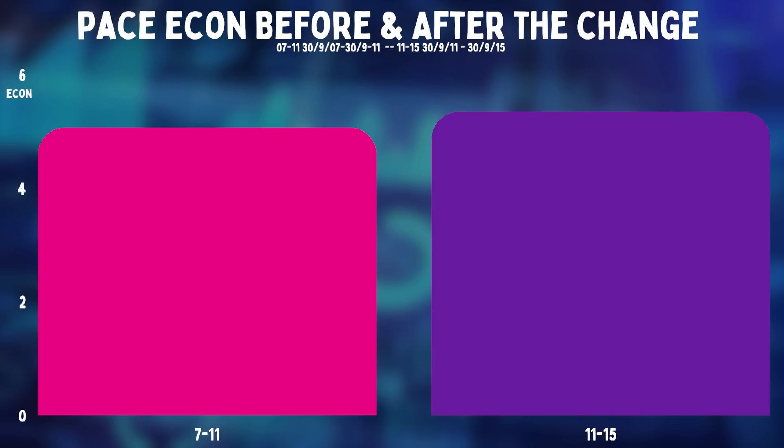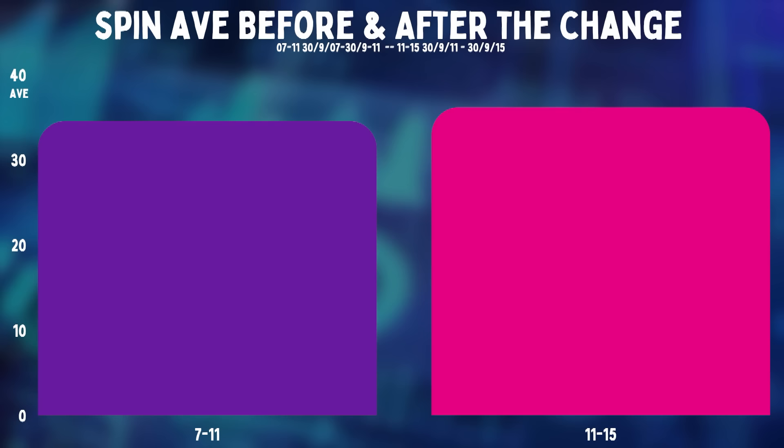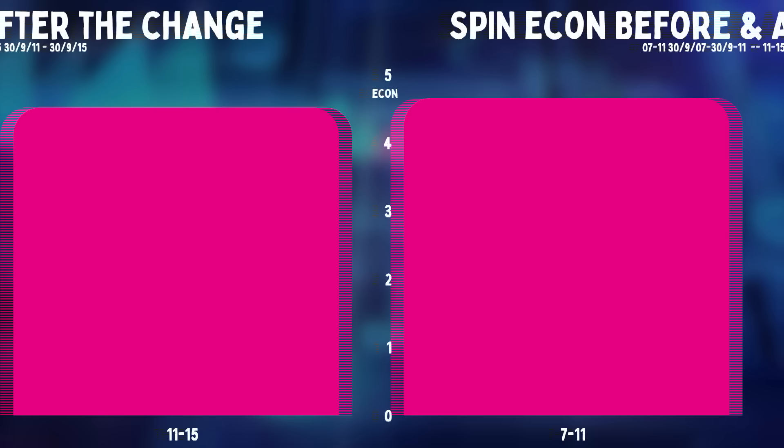But what about the tweakers? Well, the spinners went at 1.6 runs more per wicket. So that is 0.3 runs per wicket more than the change to pace. That's small, but it's obviously not nothing. Spinner's economy changes by 0.17 runs per over, which is actually a smaller rise than we saw happen to the quicks.